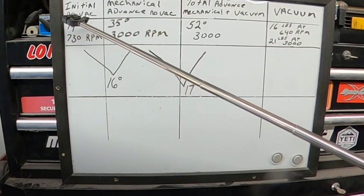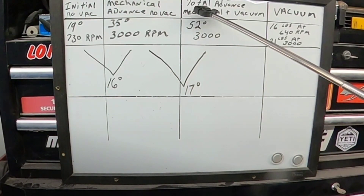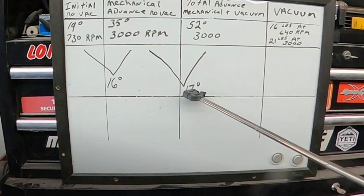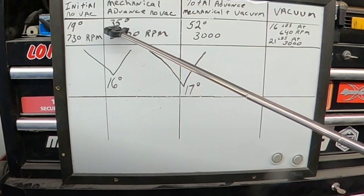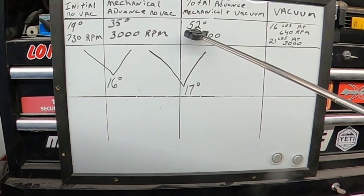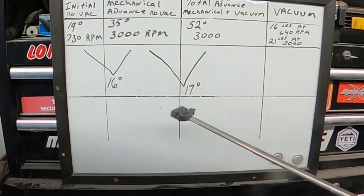From the initial to the mechanical, the mechanical advance on this one is doing 16 degrees — adding 16 degrees of timing. With the mechanical and the vacuum together, it's adding an extra 17 degrees. I'd like to get that mechanical advance number up to around 38 degrees, but if I do that it's going to push the total way too high. So what I'm going to do is adjust the vacuum advance part of the distributor — lower that number so I can raise the mechanical number and get it close to the target point I want.